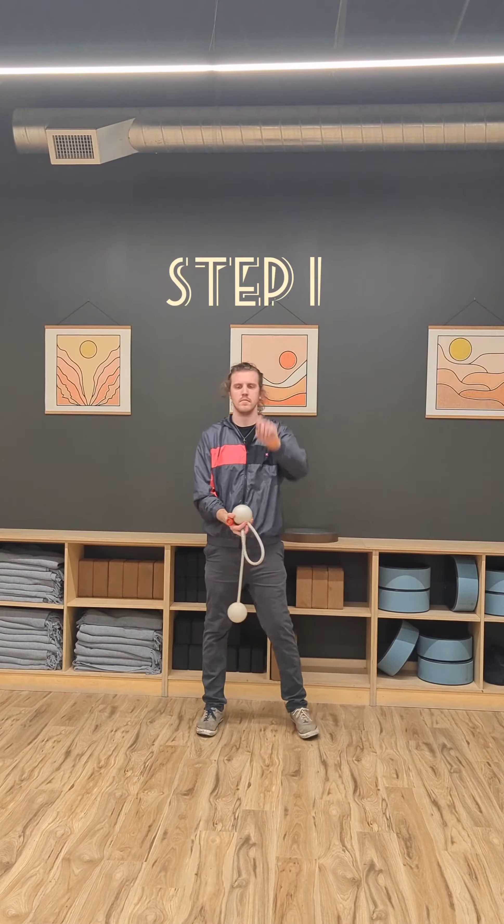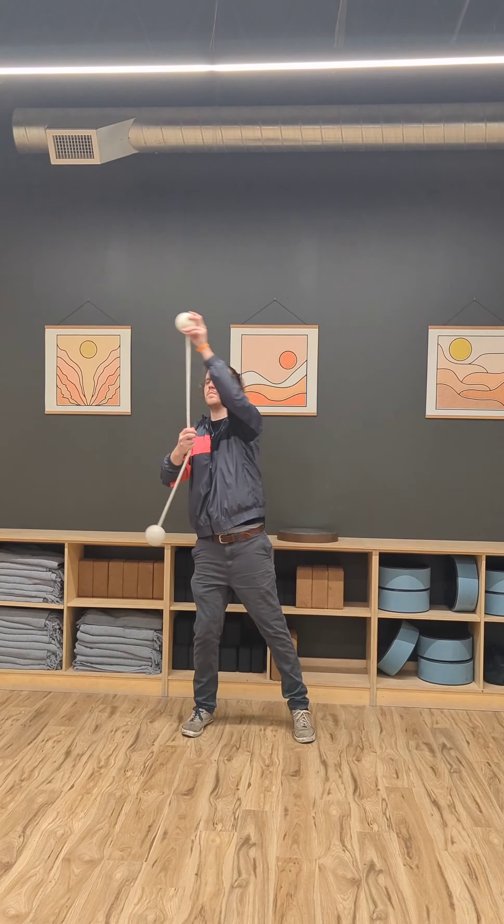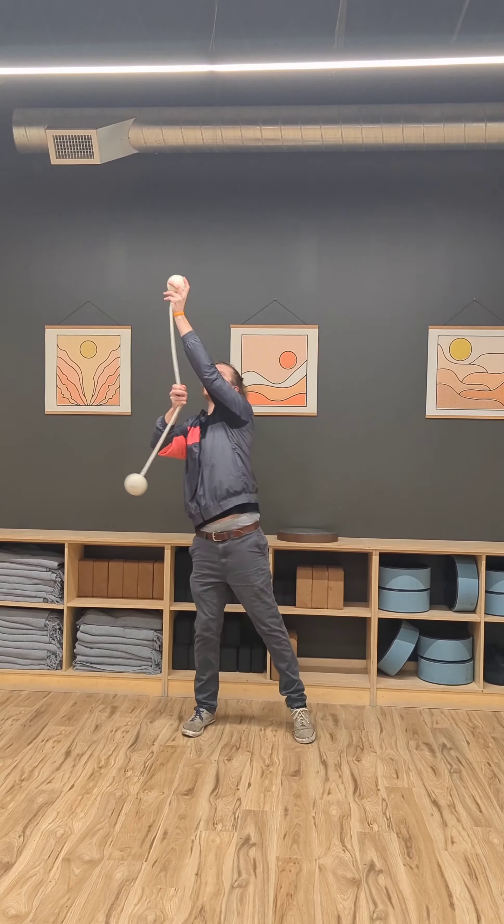For step number one, we're going to take our thumb-led poi in the Meteor and we're going to do an up stall and catch it, and we're just going to get used to that upward motion of the poi facing vertically up.